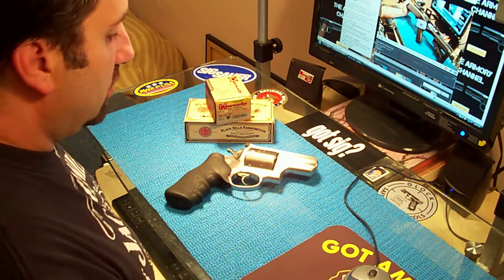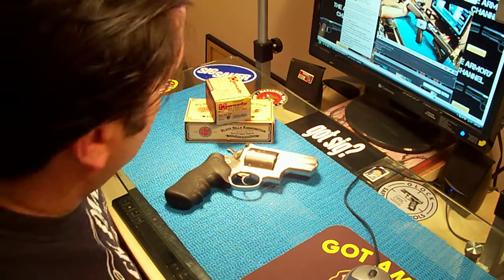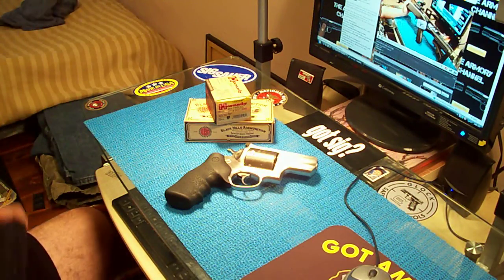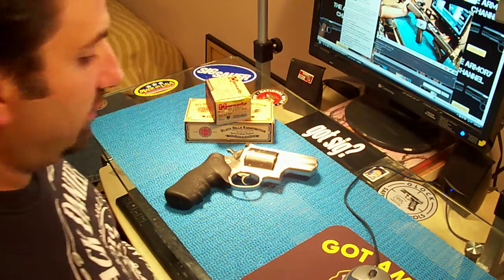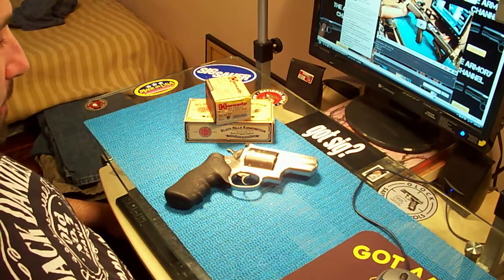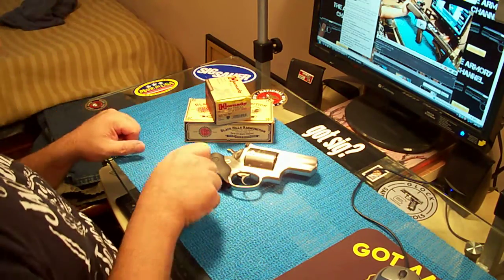This is my Ruger Super Redhawk Alaskan. It's a .454 caliber — also shoots .45 Long Colt. This is a big motherfucker.